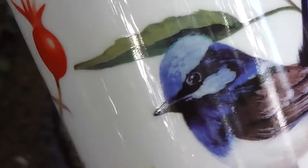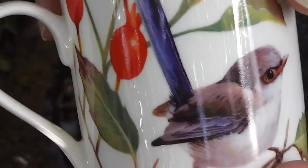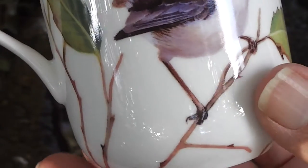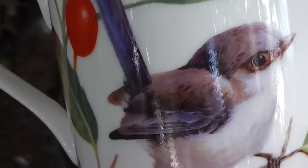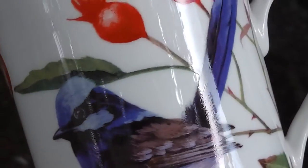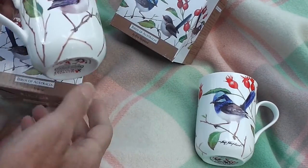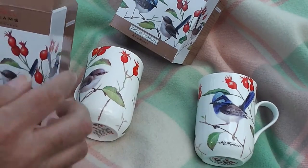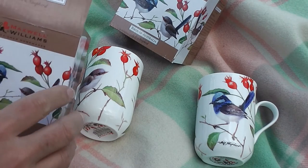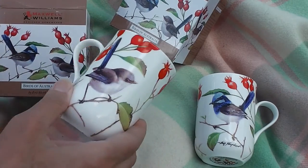I love these birds. They're all around my garden and they make me happy, so I have some aesthetic sort of experiences where I'd like to have something a bit pretty around me. So beautiful. Maxwell Williams, Designer Homewares, Birds of Australia. And the artist is Eric Shepard, Birds of Australia series.